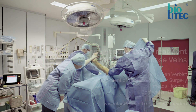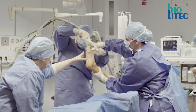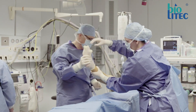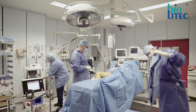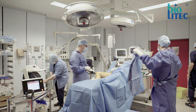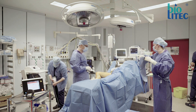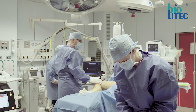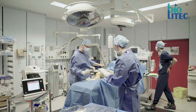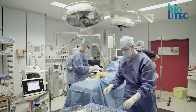We have been using endovenous laser therapy as an alternative to conventional crossectomy and stripping for almost 20 years now. Over time, the diode lasers used as well as fiber technology have changed considerably. This has resulted in EVLT becoming the new golden standard for truncal varicose vein treatment, and I would like to show you how we perform this procedure nowadays.